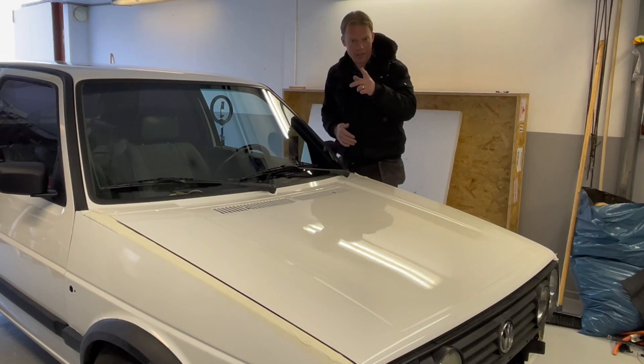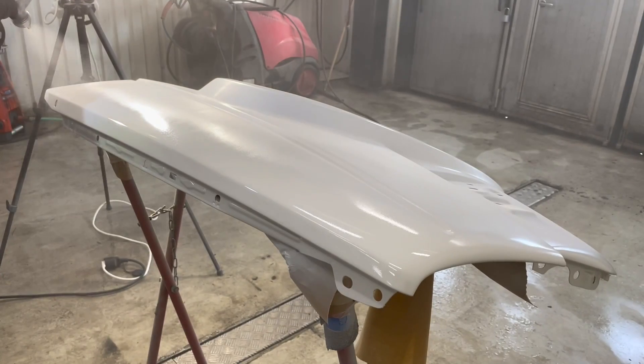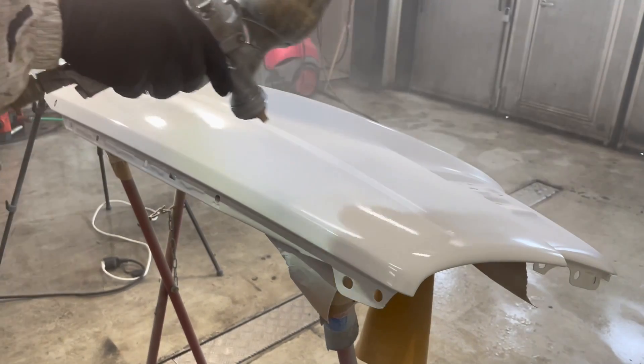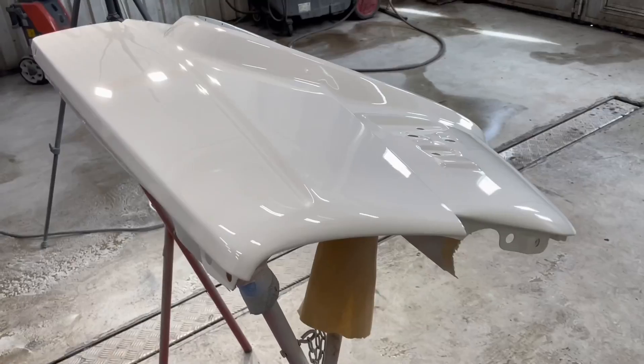Today I also painted the front fenders. I am always so nervous when I am painting because if I do anything wrong there, I have to do everything once again.